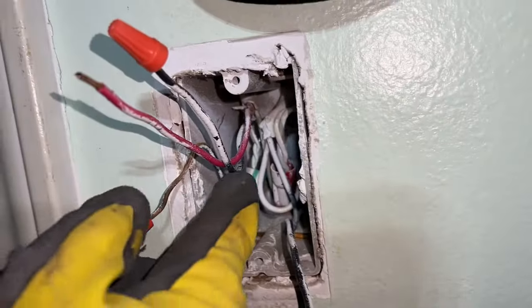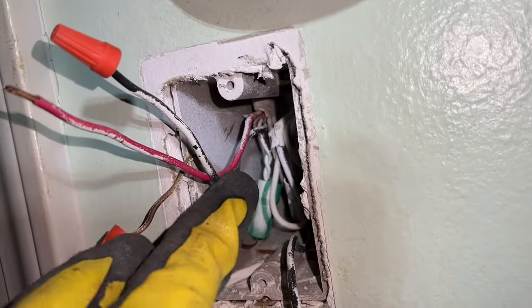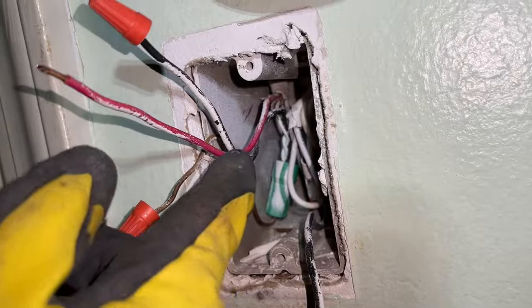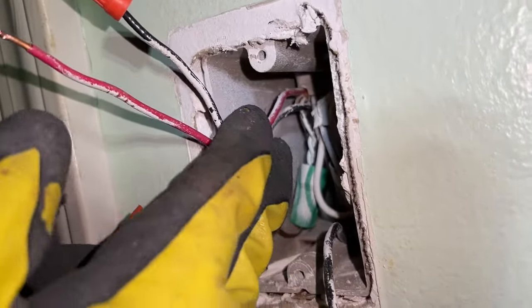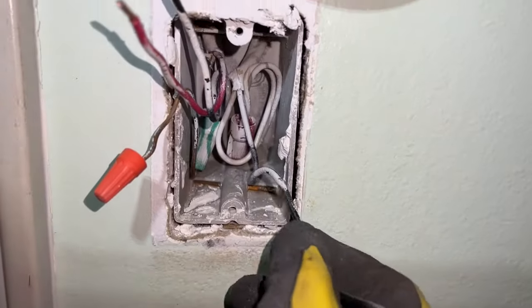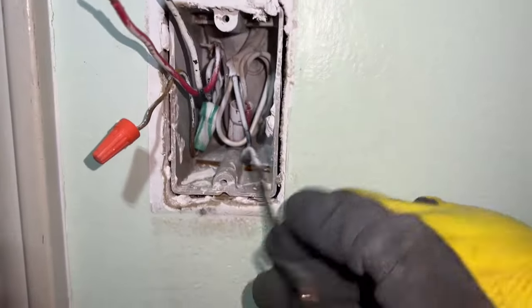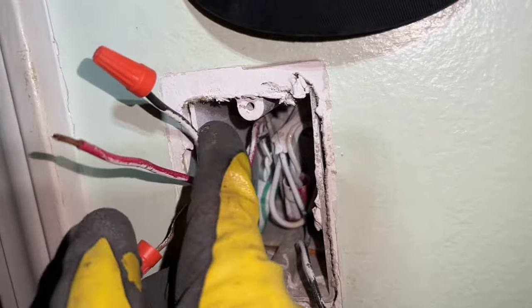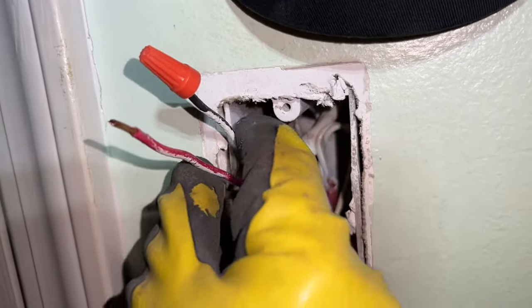Remember, the black and red that are together — you want to take the black traveler and cap it off. You can't make a mistake because this is together. This one doesn't have any red together, so this is a black wire by itself. We'll be using this. So keep that organized, keep that off to the corner, but cap off the black one that is traveling with the red.